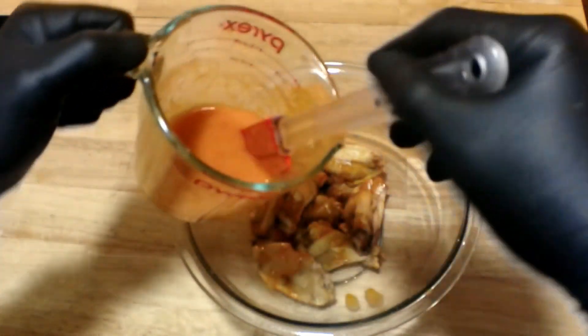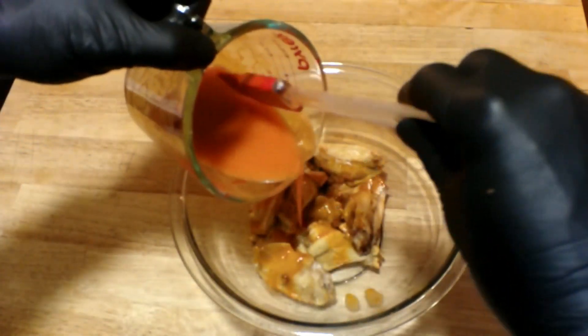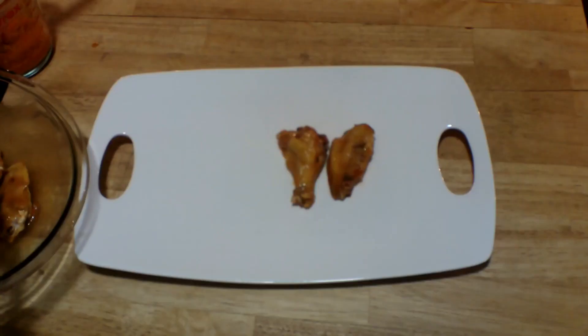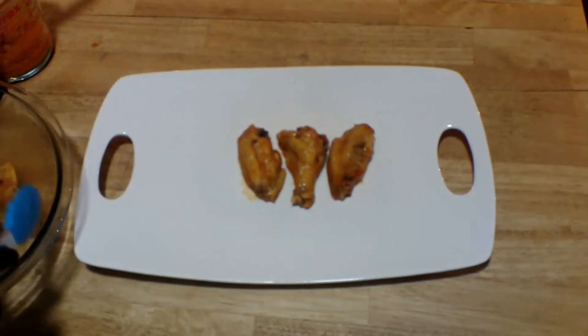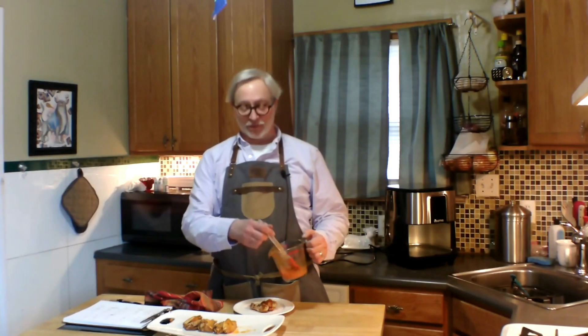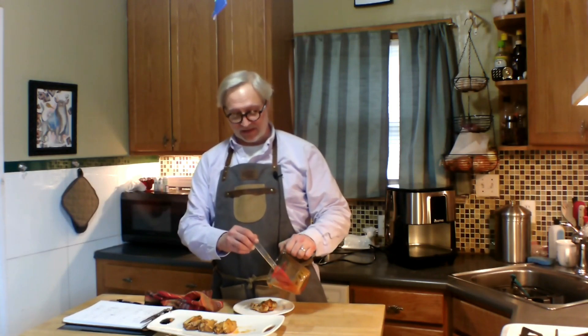Next I'm going to add in just enough of our Buffalo sauce to coat our wings. Now they're ready to serve. I think I'll just add a drop or two more sauce before I give these a little taste.